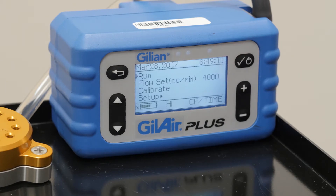Using the up-down arrow buttons, select the run option and click the check power button again.